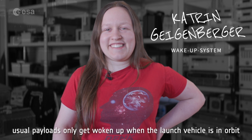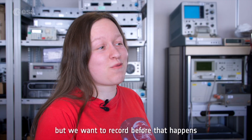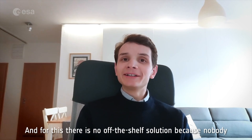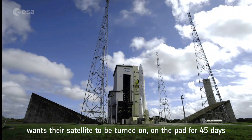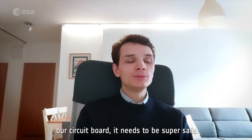Usual payloads only get woken up when the launch vehicle is in orbit. But we want to record before that happens because we want to catch the fairing separation. And for this there is no off-the-shelf solution, because nobody wants their satellite to be turned on on the pad for 45 days. So we came up with a solution — a circuit board that needs to be super safe.